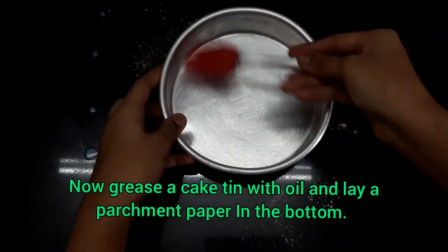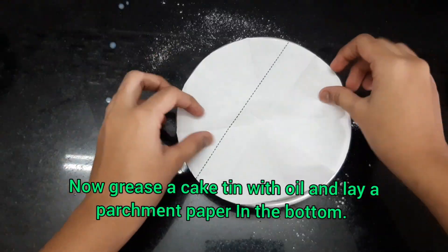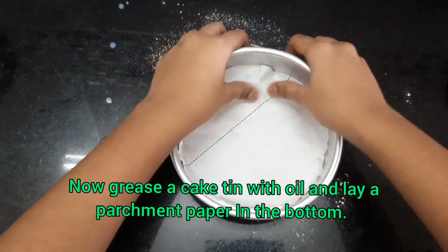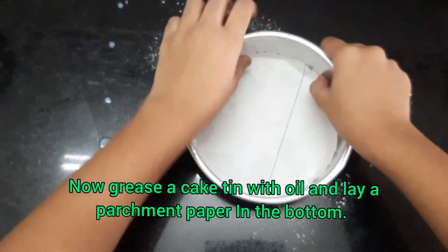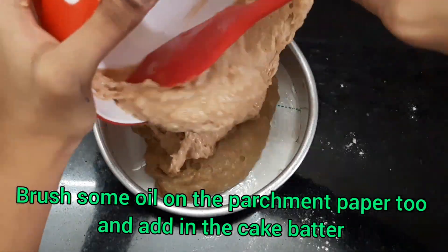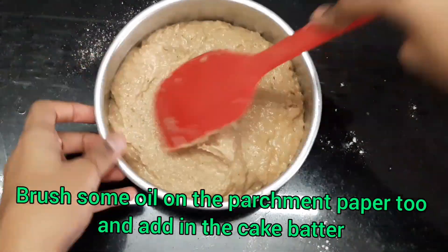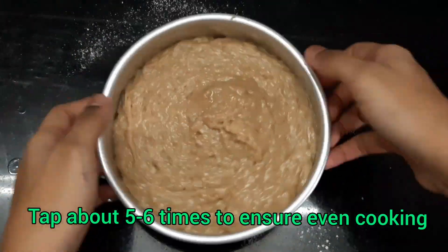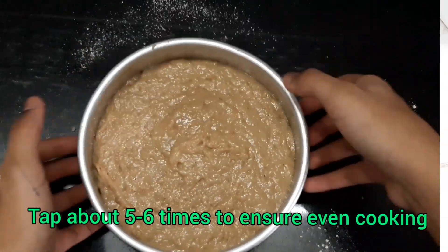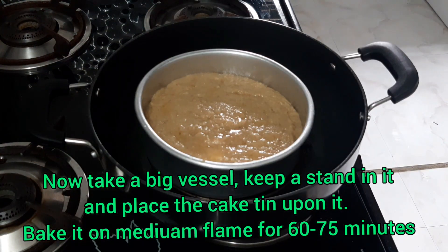Now you need to grease a cake tin with oil and lay a layer of parchment paper on the bottom. To secure the parchment paper, brush some oil upon it and transfer the cake batter into it. Tap the cake tin 5–6 times to ensure even cooking. Take a big vessel, keep a stand in it, and place the cake tin upon it.